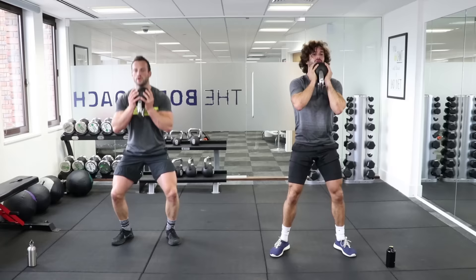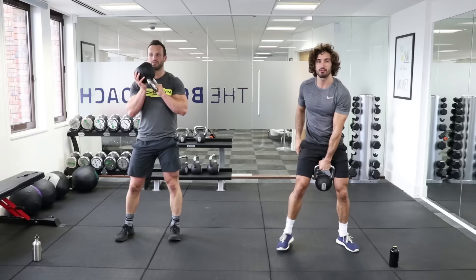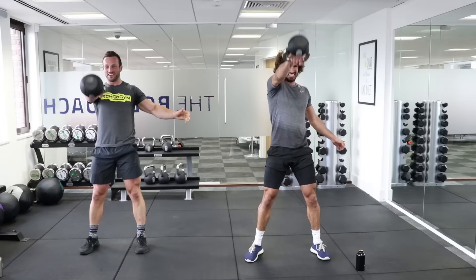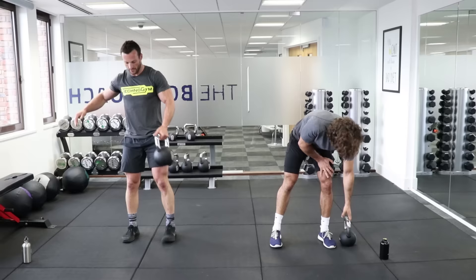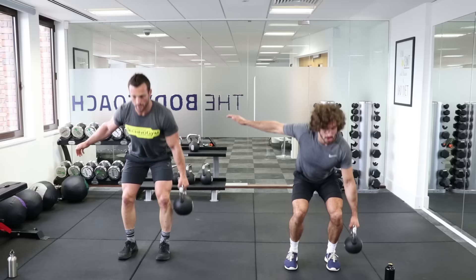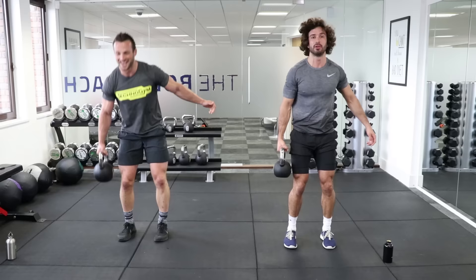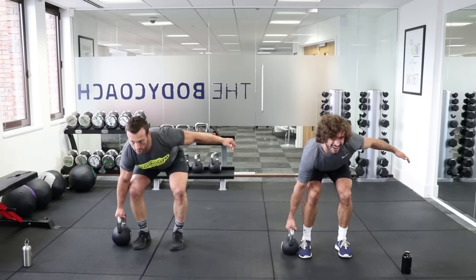Left arm swing, five reps — sweaty palms now. Three, four, five and switch. Then into the briefcase deadlift — let's go. One, two, three, four, five — good — other side. Two, three, four and five. Last set, best set.